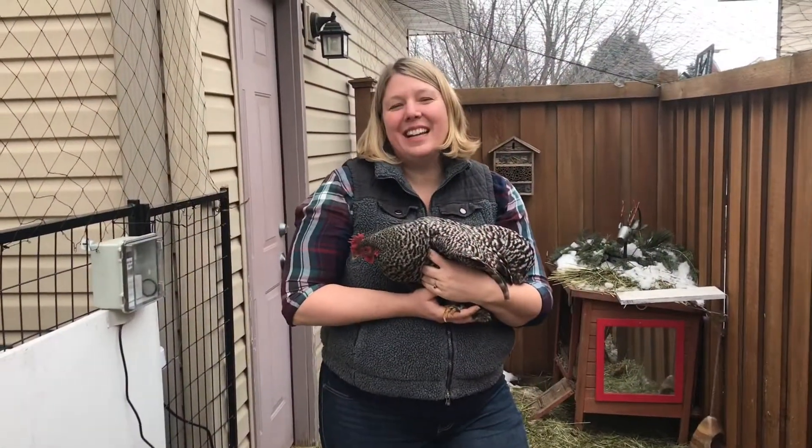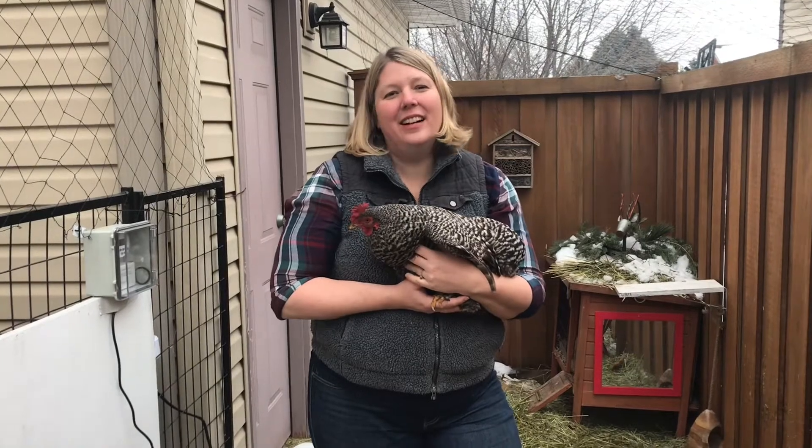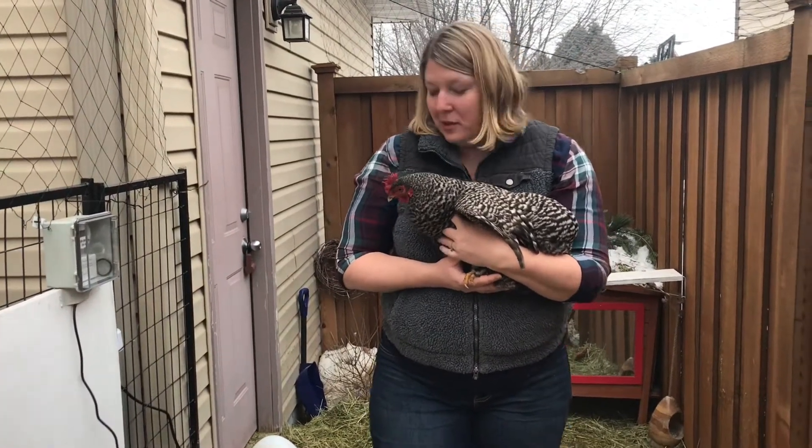Hi, I'm Colette and welcome to Flock Talk. Today I'm going to talk about the feeders that we've chosen to use here in our setup and some of the advantages and the disadvantages of each. And I'll talk about the heated waterer that we use as well.